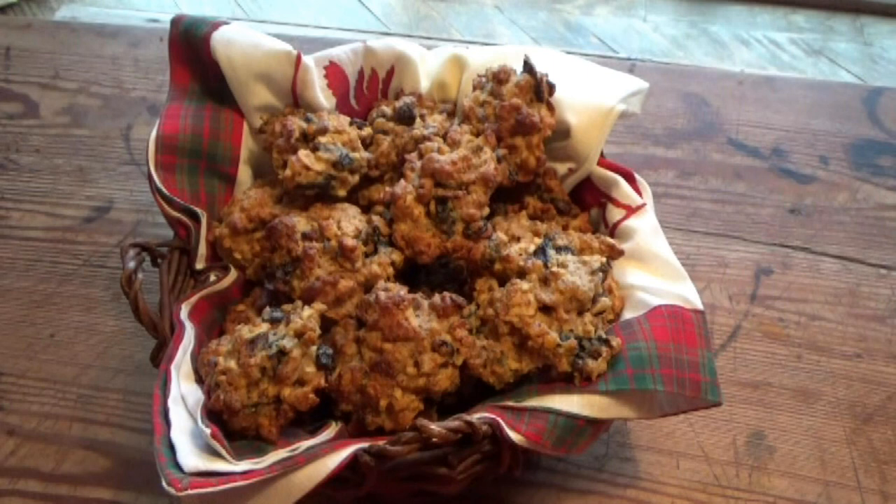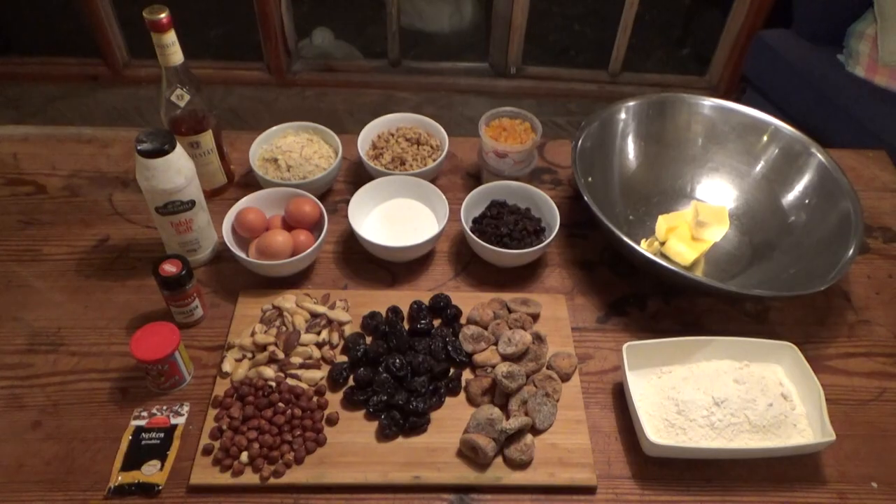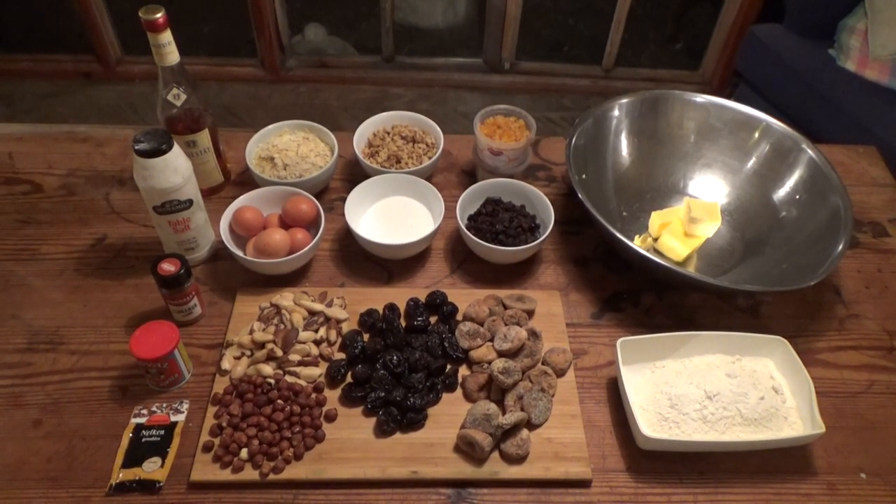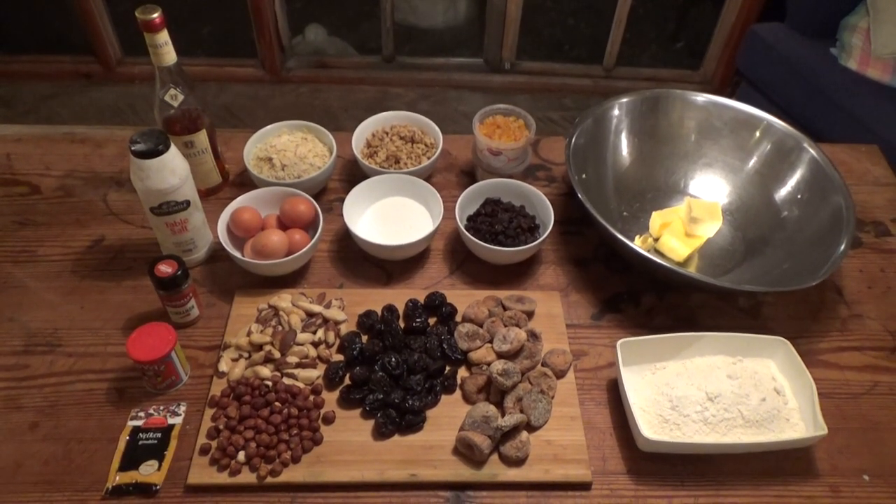Every year her fruit and nut cakes are a must on my seasonal baking list. These delicious cakes are so easy to make. You'll find the list of ingredients in the description under the video.